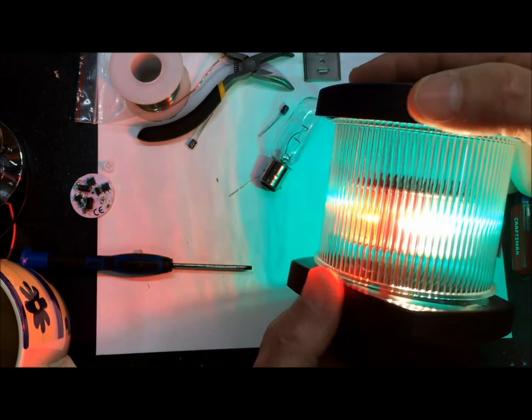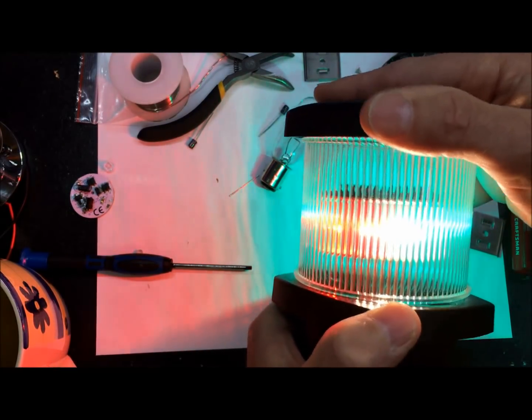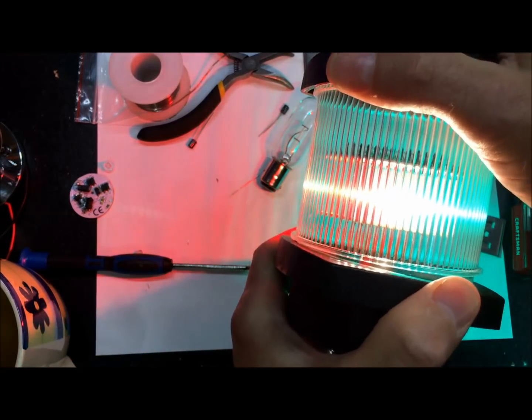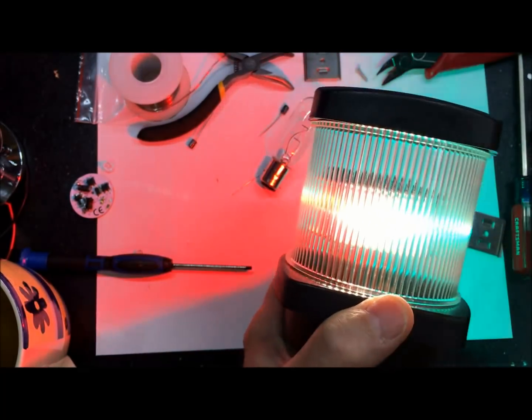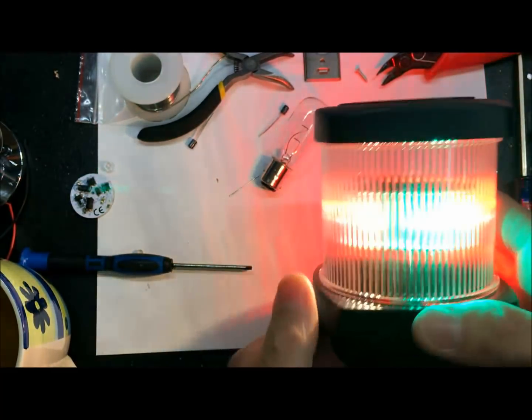So what we've done is taken any old anchor light fixture or all-around fixture and turned it into both a tricolor and an anchor light simply by replacing the bulb.